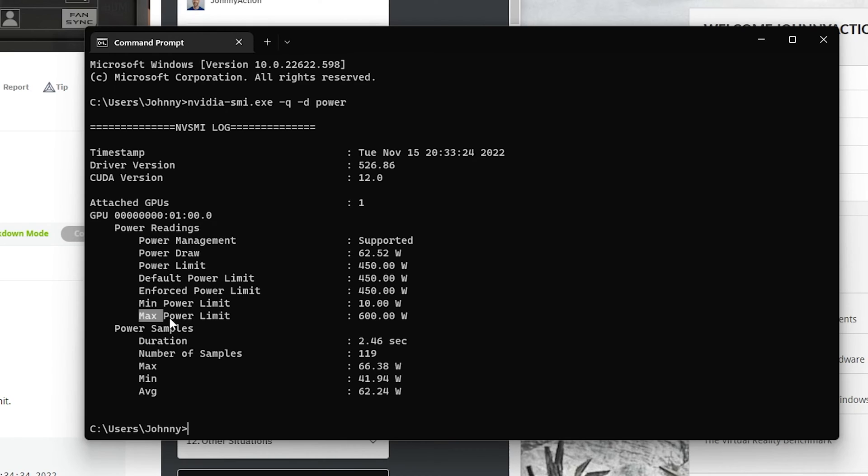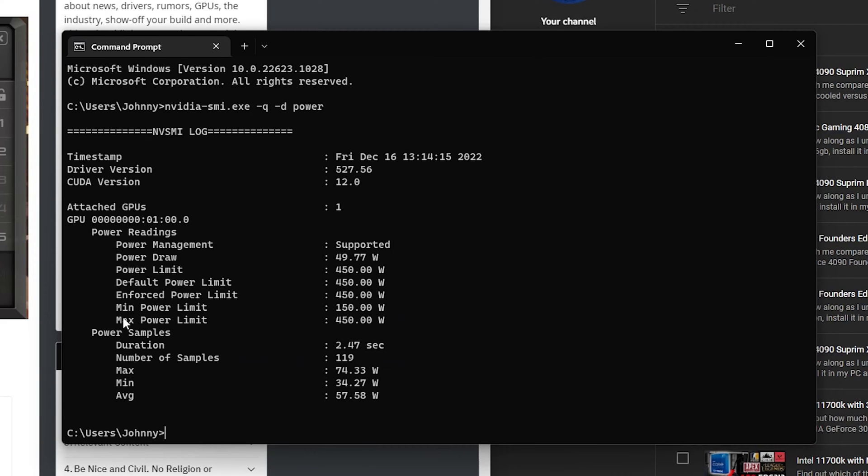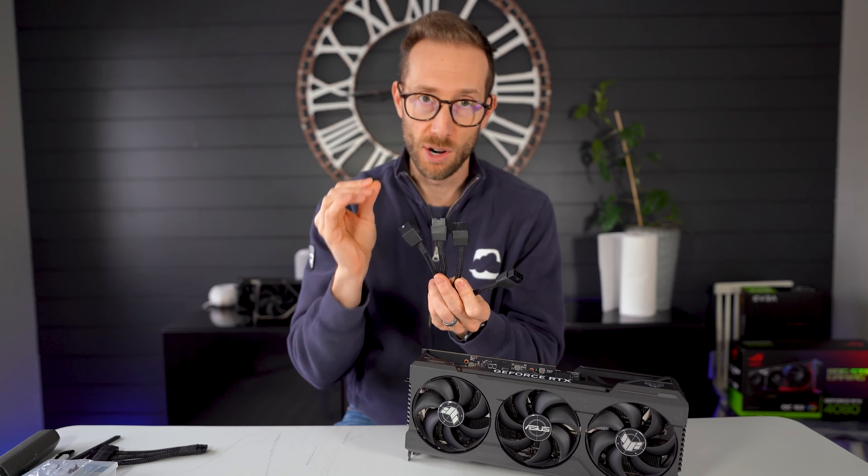When you plug all four in, you can update the power limit to 600 watts, but if you only plug in three, the card will self-limit itself to 450 watts.